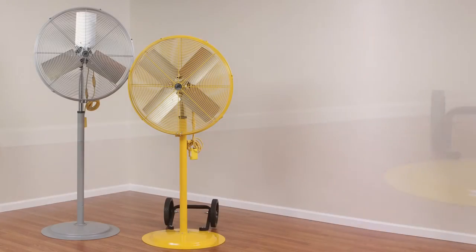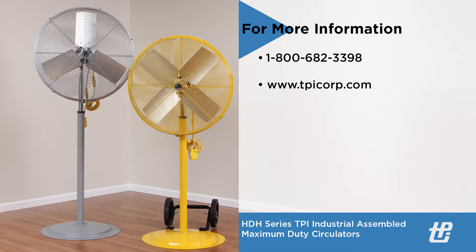For additional information regarding TPI Corporation and industrial assembled maximum duty circulators, please contact the factory or visit us at our website www.tpicorp.com. A company customer service specialist will be happy to assist you with product selection.